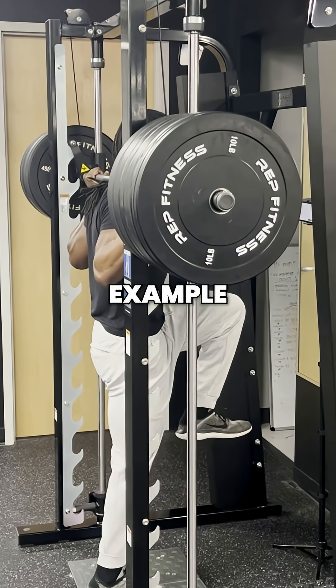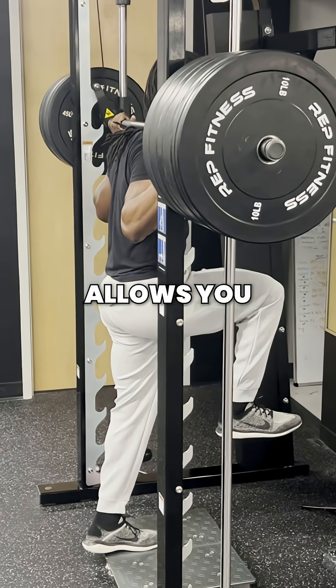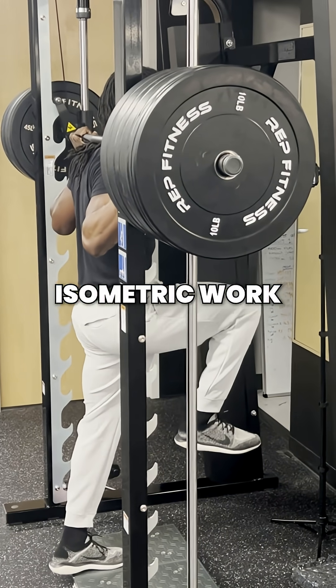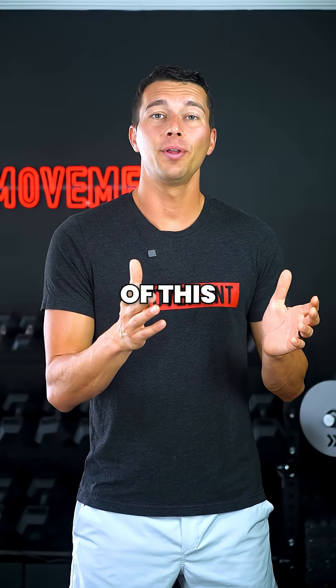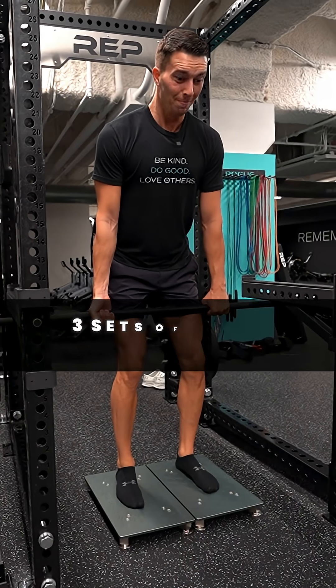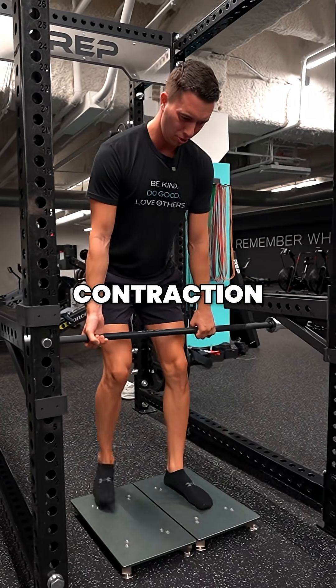Doing, for example, three-to-six quality sets of three-to-six repetitions allows you to accumulate around 30-to-60 seconds of maximal isometric work without going all the way to failure. A specific example you can implement would be doing a mid-thigh pull for three sets of four reps with a four-second maximum isometric contraction.